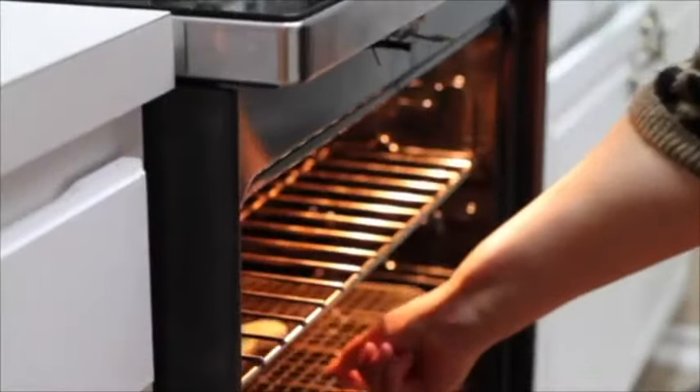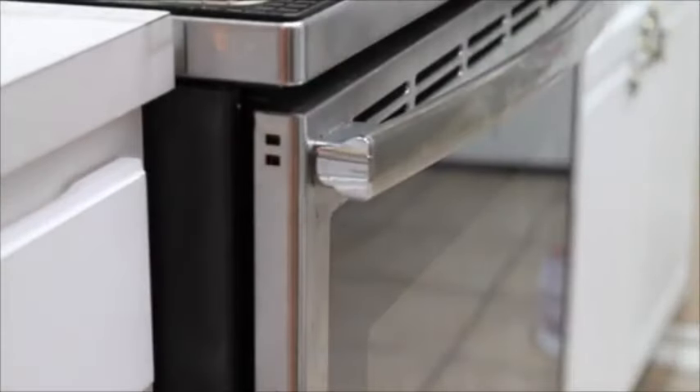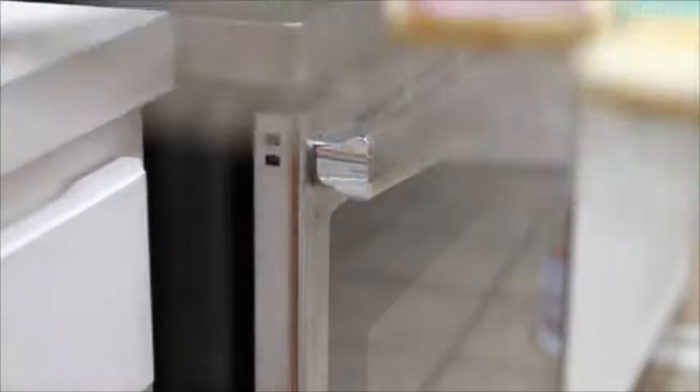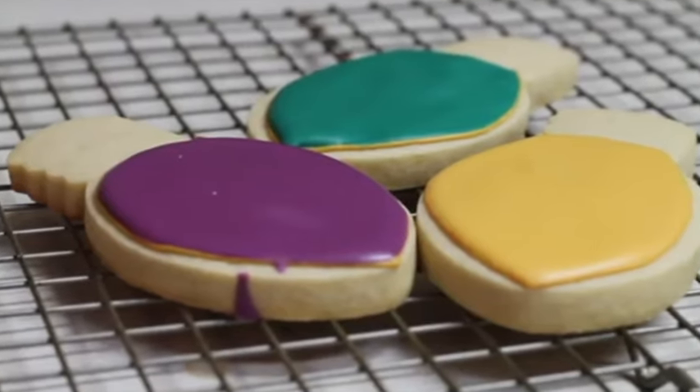My timer is on and I think the cookies should be dry. I'm going to take them out of the oven. The first part of these cookies is completely dry and it looks super shiny and nice, and they are ready to add the last touches.